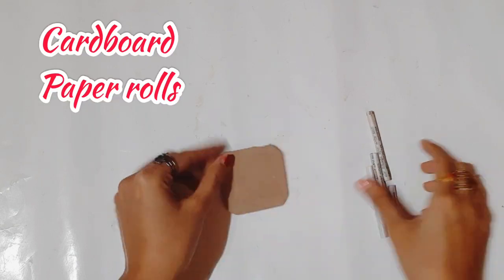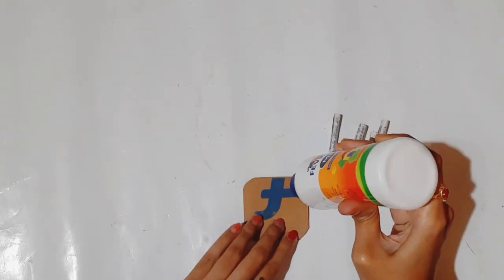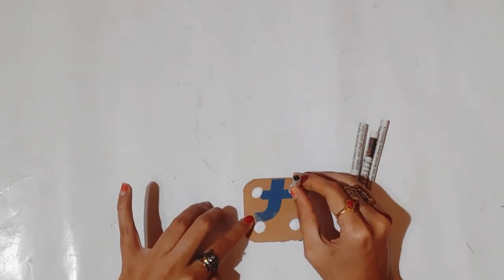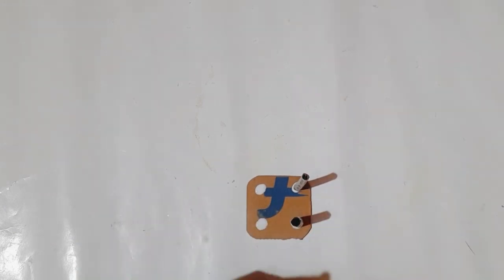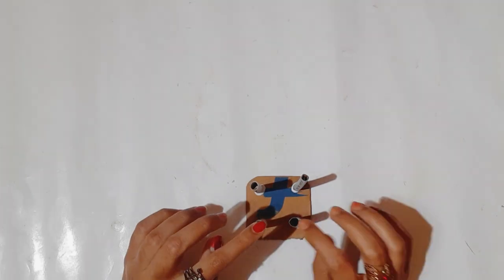I have a small cardboard piece here and I have made four paper rolls, so I'm sticking them to the cardboard to make a small table. If you haven't subscribed to my channel, please subscribe and support me.